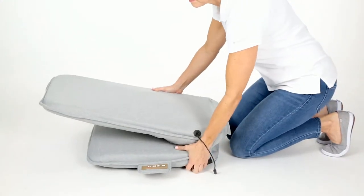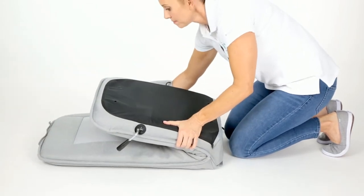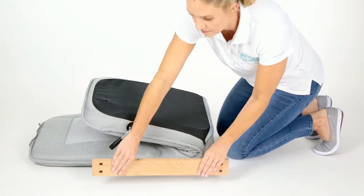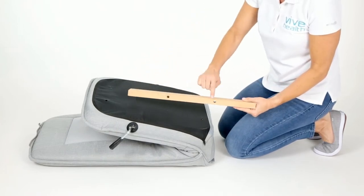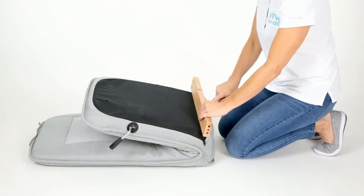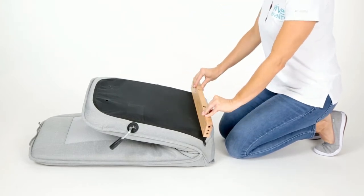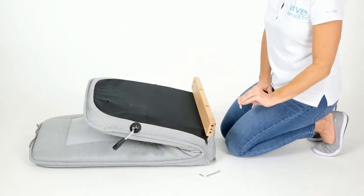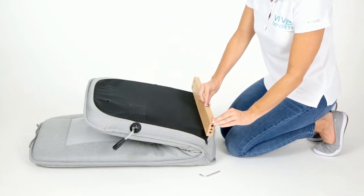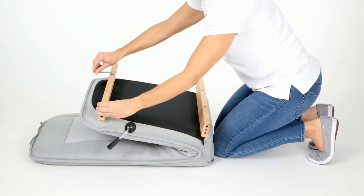With the reclining seat assembly folded, turn it over so that the underside of the seat is facing up. Position each frame beam so that the holes along the narrow edge are lined up with the holes on the underside of the seat. The larger set of holes on the beam should be facing upward, and the four holes on the wide side should face towards the center of the seat. Secure the beam to the underside of the seat using two of the frame screws and tighten using the allen wrench.